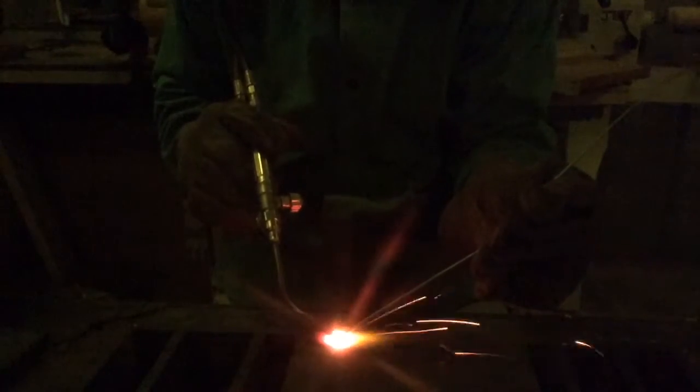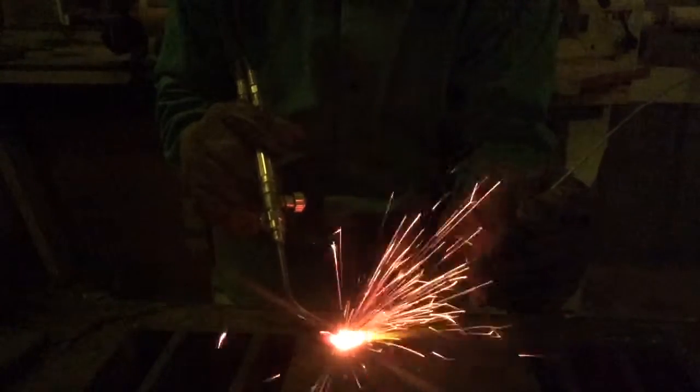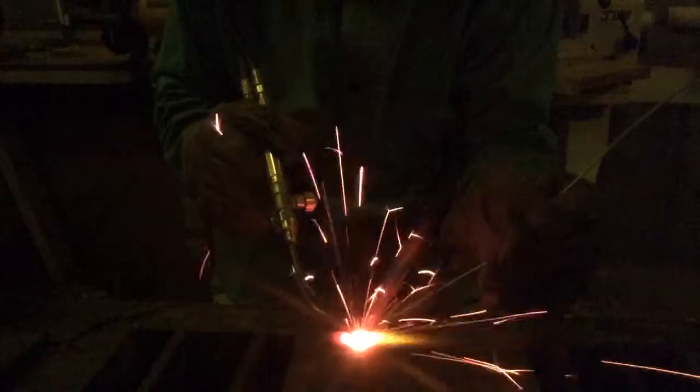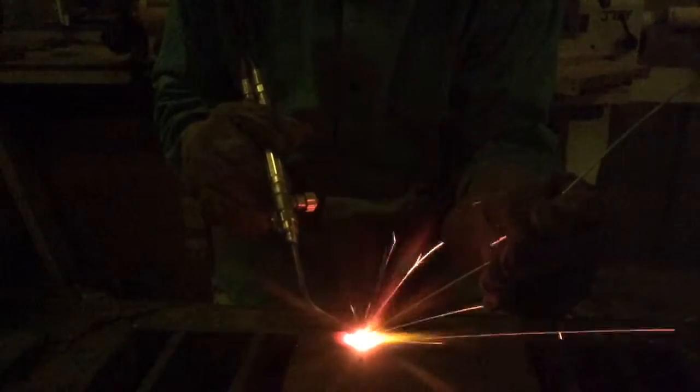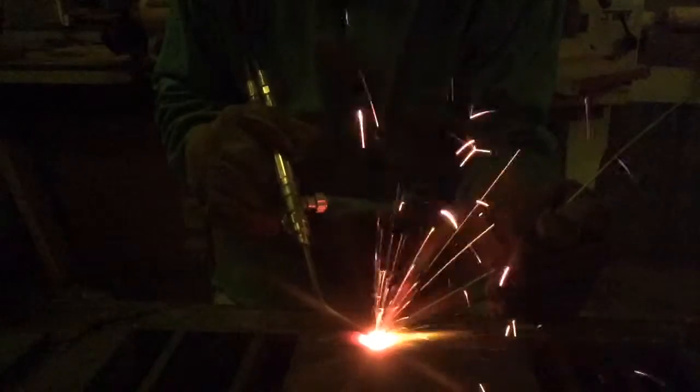I'm dipping that filler rod right in that puddle. It may pop on you — not a big deal, work through it. Consistency is the key here. Keeping that filler rod the correct distance in order to melt it enough to have a nice molten puddle on the end, but not too much to where it's just dripping off the end without you dipping it in there.